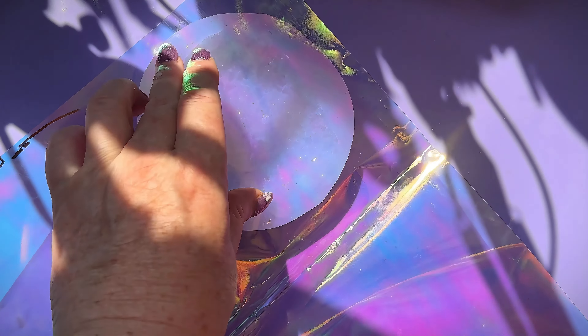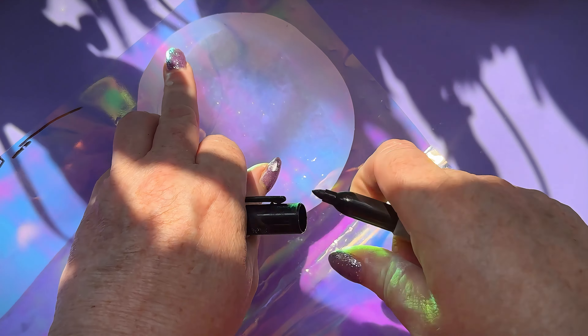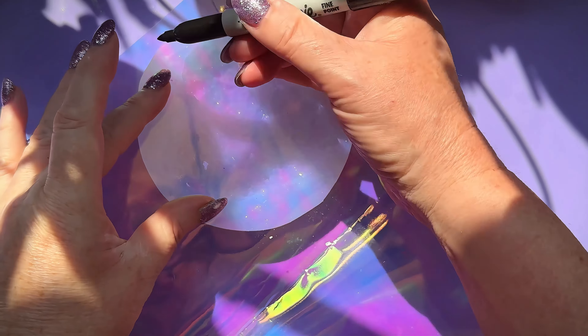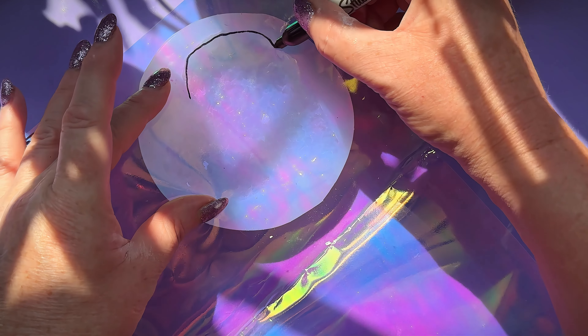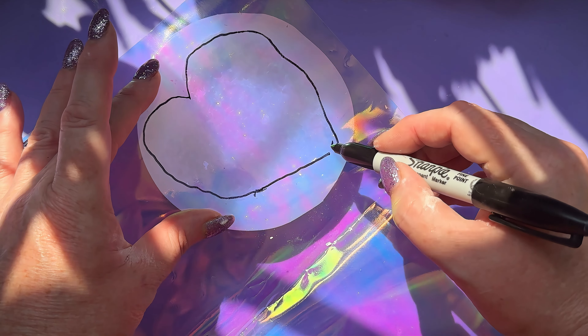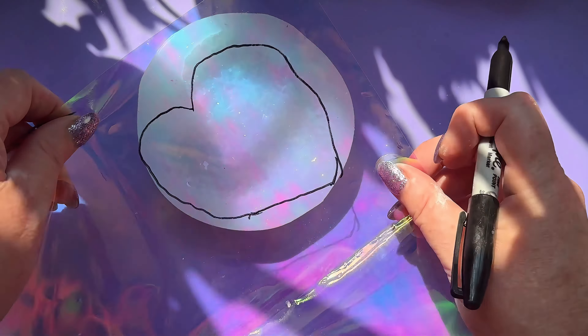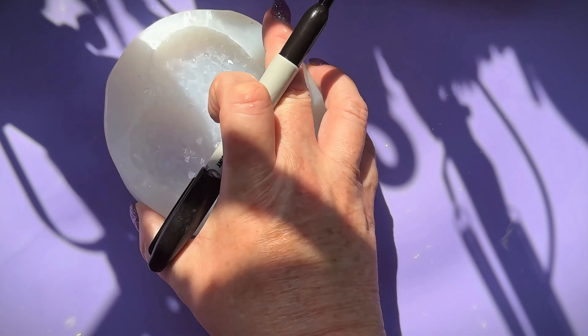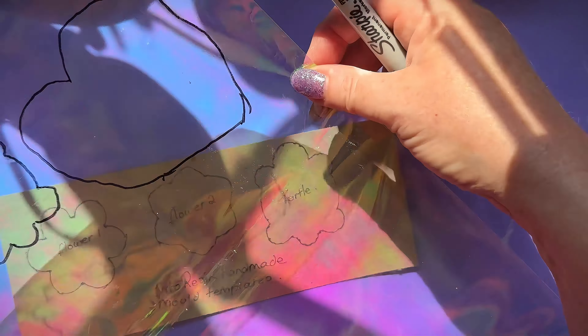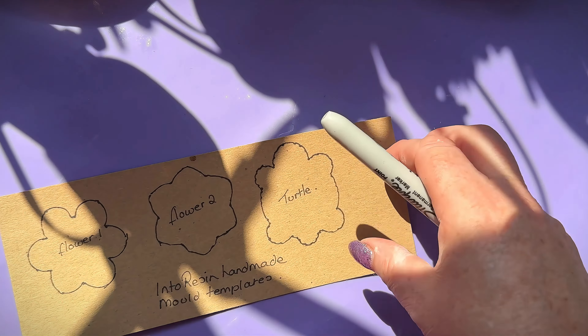I'm going to use a sharpie pen to draw around the heart shape so I can cut it out. I need to put my glasses on — the lighting isn't the best because the sun is out, it's a gorgeous day here in the UK, which is lovely but not great for seeing what you're doing when drawing onto holographic film. It doesn't look right, but it'll be near enough — you don't have to be completely accurate. I drew the turtle onto a piece of card, which was sensible.